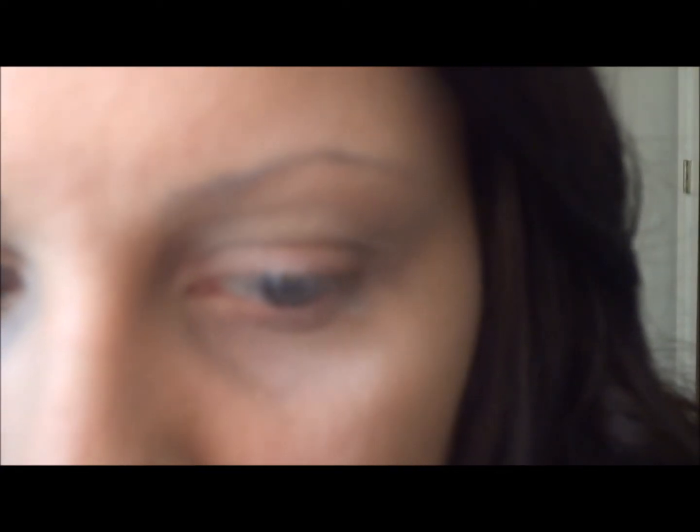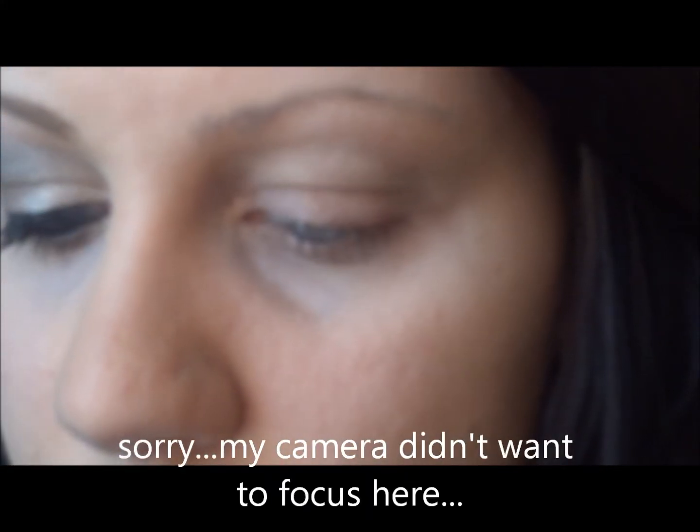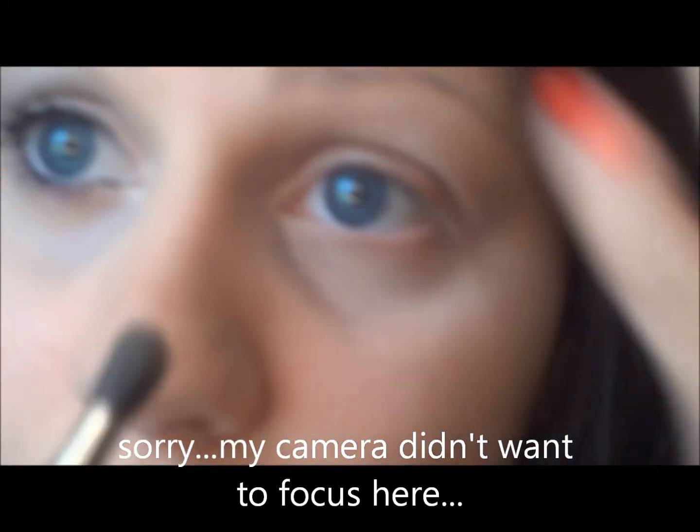So the first thing I did was prime my eyelid with Soft Ochre Paint Pot from MAC. Next I'm going to take Naked Lunch from MAC — it's just kind of a shimmery, peachy-toned color — and I'm just going to apply that all over the eyelid all the way up to the brow bone.